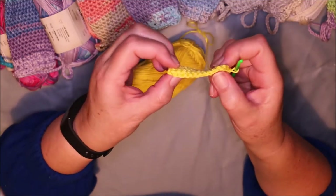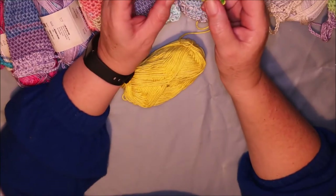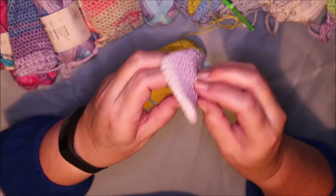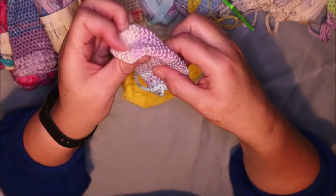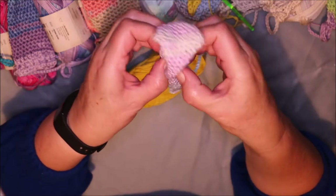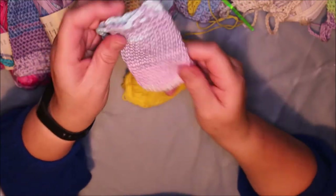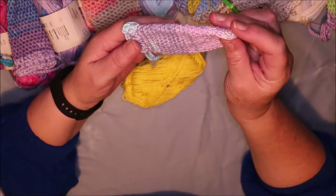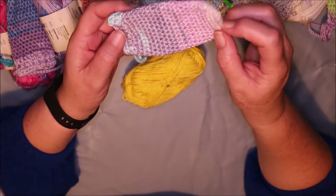So there we go — I've gone round twice now. What you do is just keep going round and round and round until you eventually end up with this. And I'll show you — there's no seams. It's just crocheted all around, no seams at all. That's an awesome wee pattern. I sort of crochet up until it's about 20 rows or about 10 centimetres from the bottom.